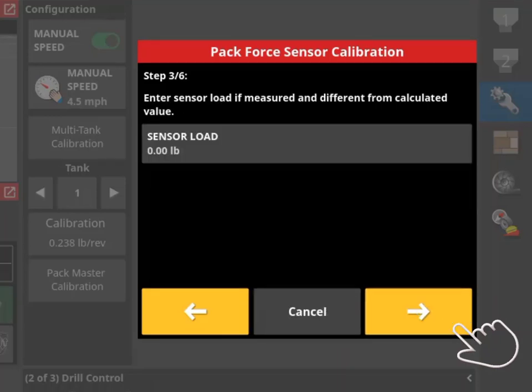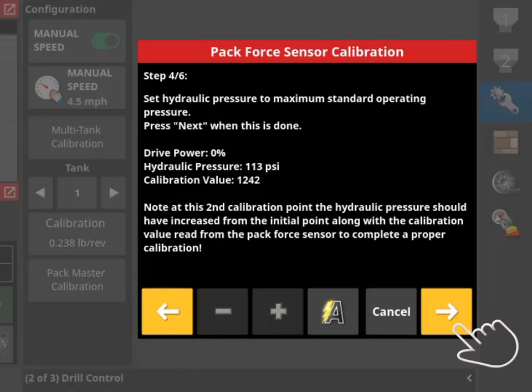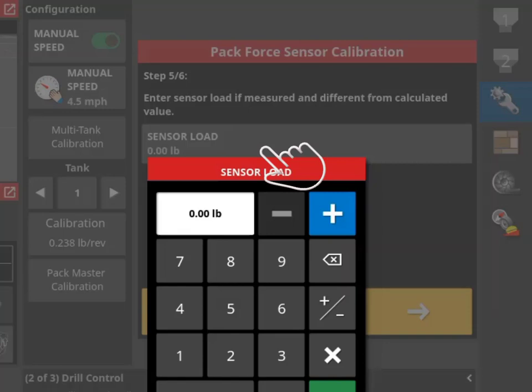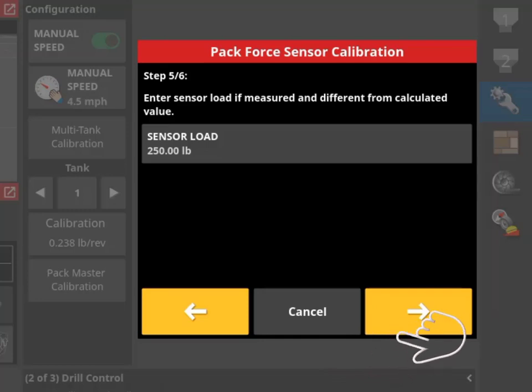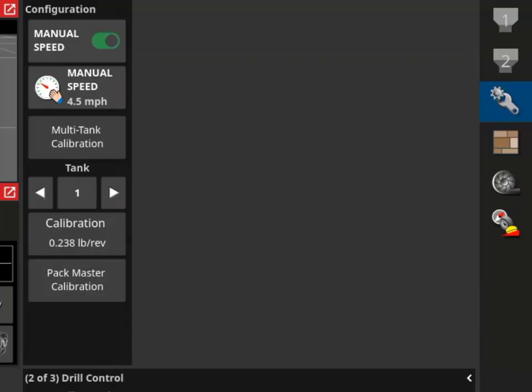Enter the sensor load in pounds. If the openers are raised, the sensor load should display zero. Advance the calibration wizard. Engage the tractor hydraulics to lower the openers. This step is measuring the load on the gauge wheel with the weight of the opener only. Wait for the advance arrow to appear and for the hydraulic pressure to stabilize, then advance the calibration wizard. A sensor load of 250 pounds needs to be entered as the weight of the opener at this point. Advance the calibration wizard. The system will display that the Pack4 sensor calibration has been completed. Select OK to exit the calibration wizard.